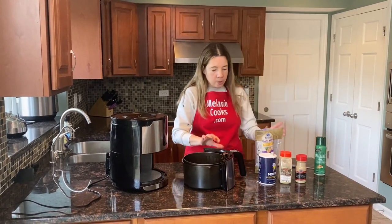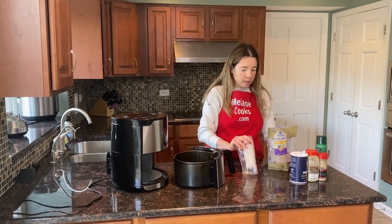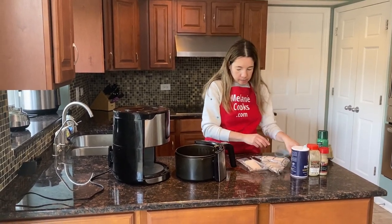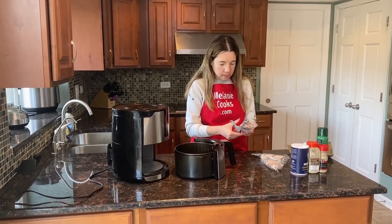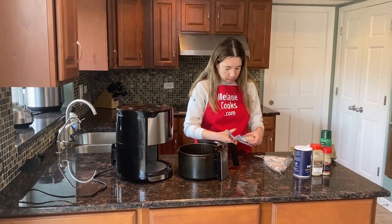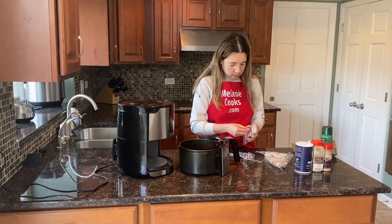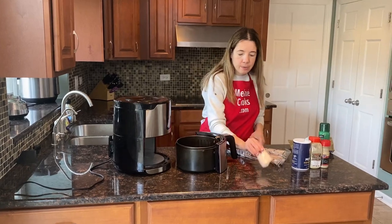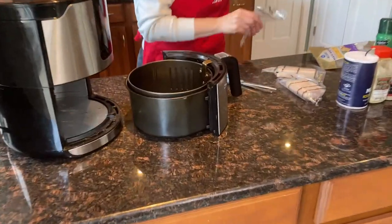Now I'm going to put the frozen mahi-mahi in the air fryer basket — I'll just take it out of the packaging and place it in. It's frozen solid, but you can cook it in the air fryer straight from frozen.